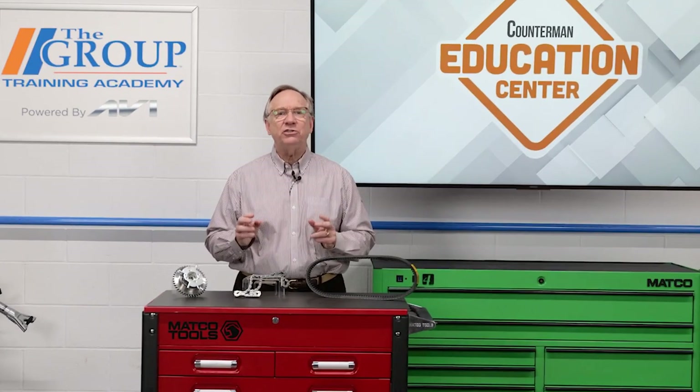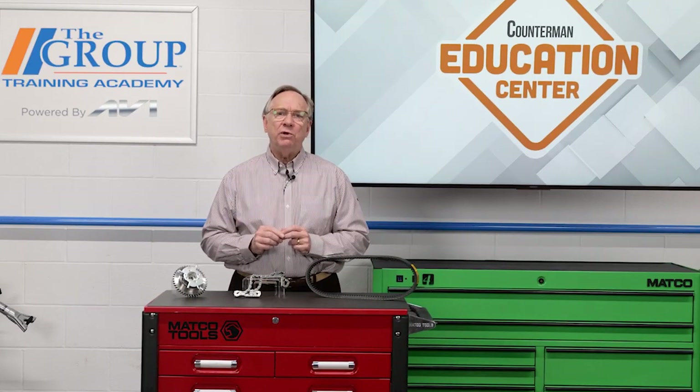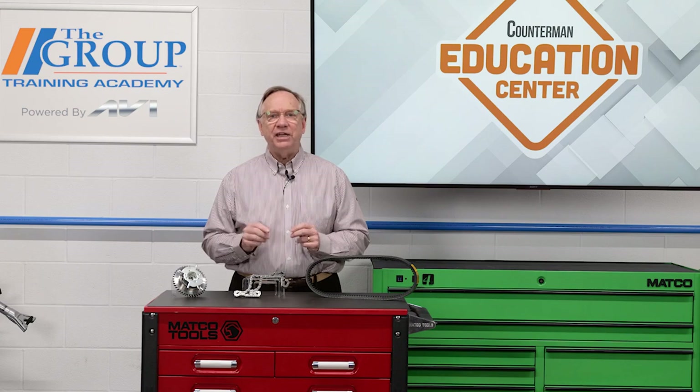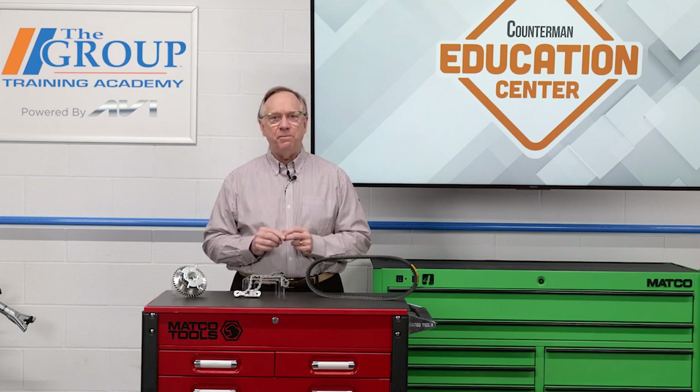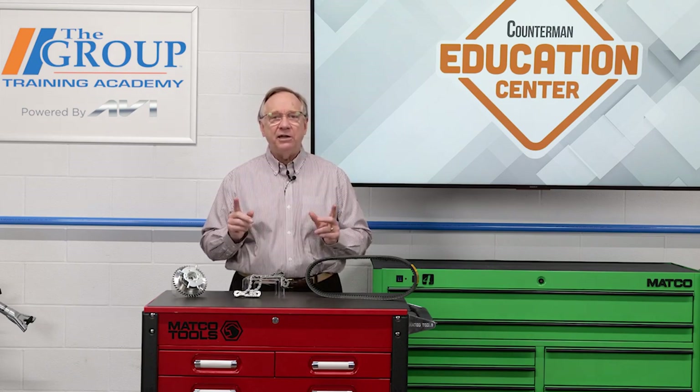Hello, and welcome to the Countermen Education Center. How do you stay in time? That's a loaded question, but in this case, we're talking about keeping the camshaft and the crank in time. When these two are out of sync, bad things tend to happen. So what are the components that keep things running smoothly? There are actually several ways this is accomplished. We will take a look at them individually and discuss what you should be watching out for with your customers. In all cases, this is an extensive repair and involves necessary tools and components.